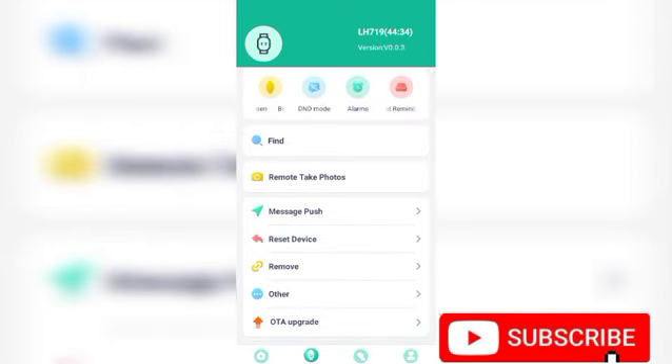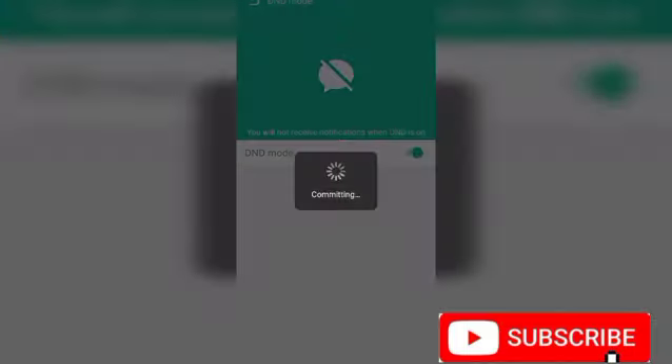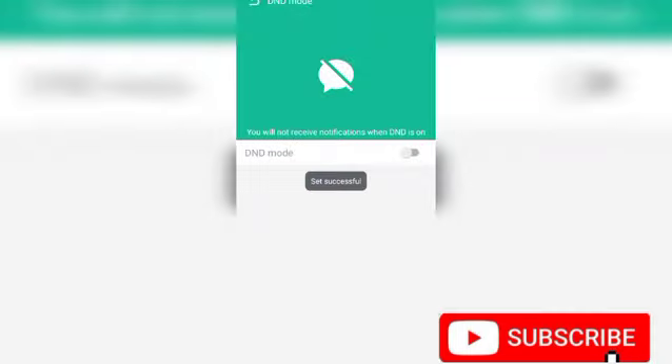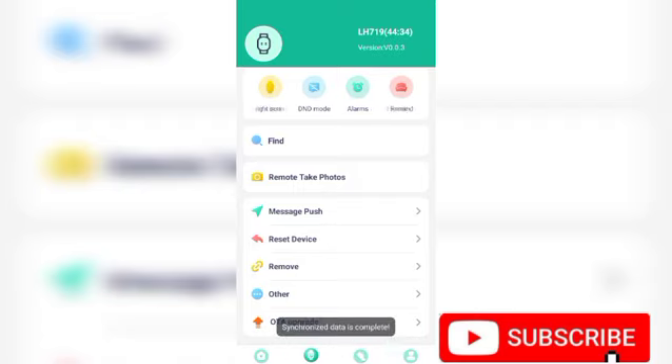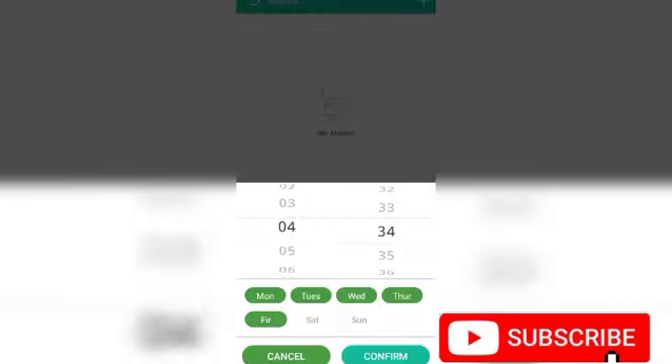Here is Do Not Disturb mode. When you click on DND mode, that's when you don't want to be receiving notifications on the watch. When DND mode is on, no notification will come on your watch. You can enable it when you are busy in the office and don't want disturbances, then disable it when you are done. Here is the Alarm section — if you want to wake up early in the morning, for example at 5:30, you can set the alarm for 5:30.